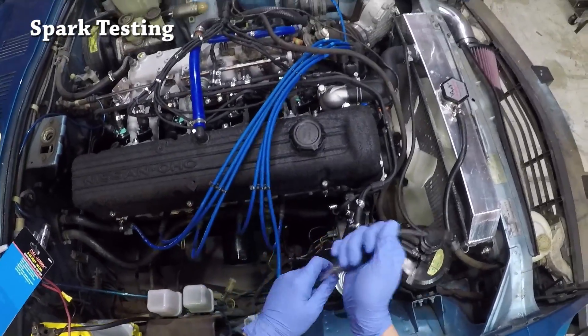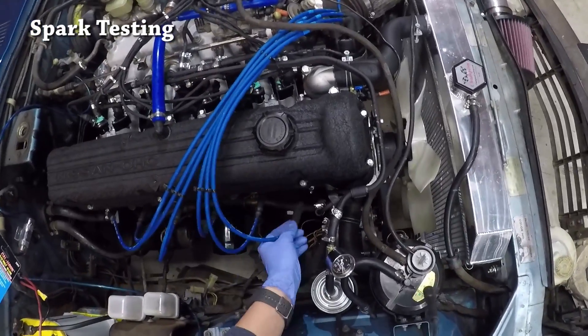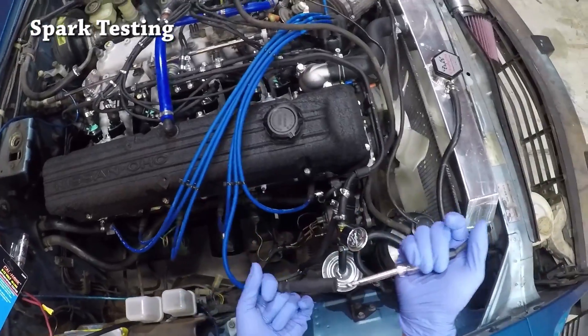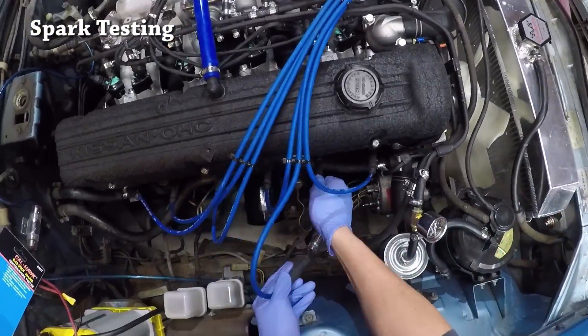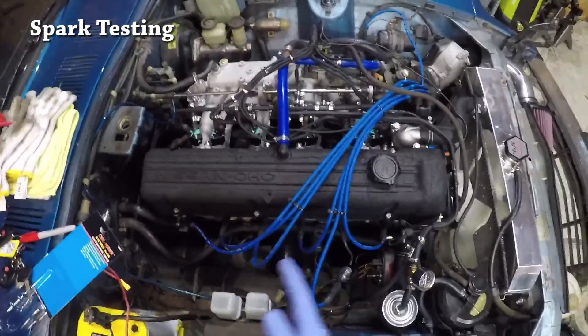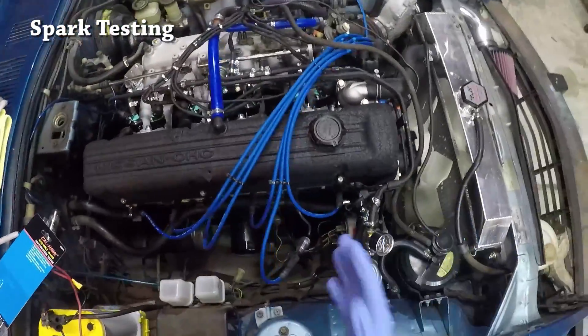Turn the car off, plug the first spark plug back in, and just move on to the second spark plug. Turn the car back on and check for light at each of the six cylinders. Obviously I'm not going to go through all of them, but you get the point.